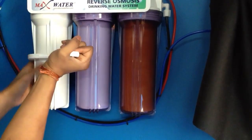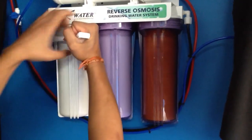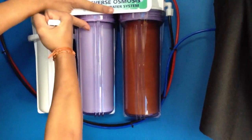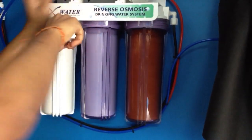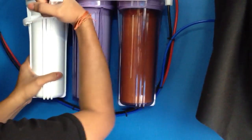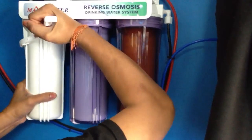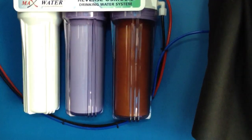This stuff is on pretty tight. Okay, the first one's unlocked. Unlock the second one. This stuff is on really tight. There we go. Okay, three of them unlocked.